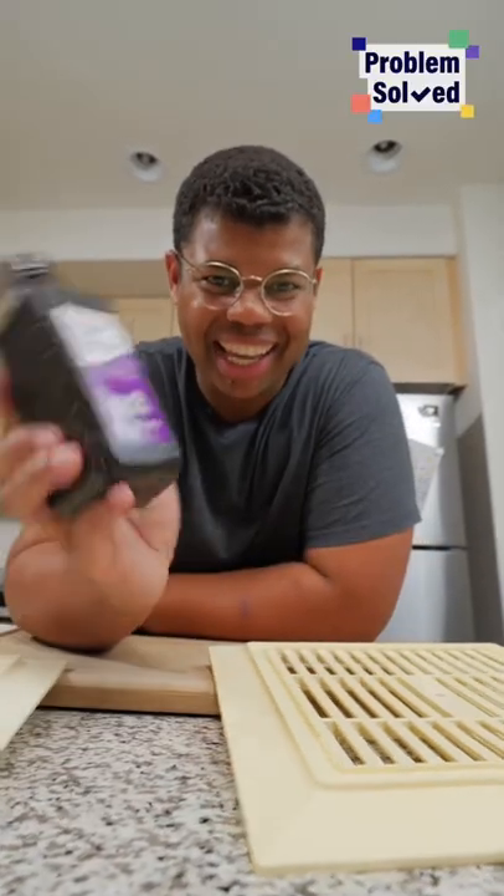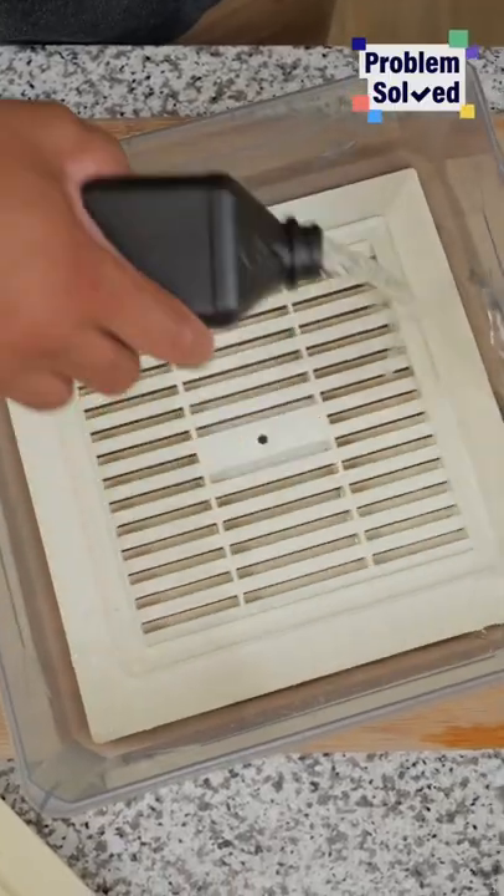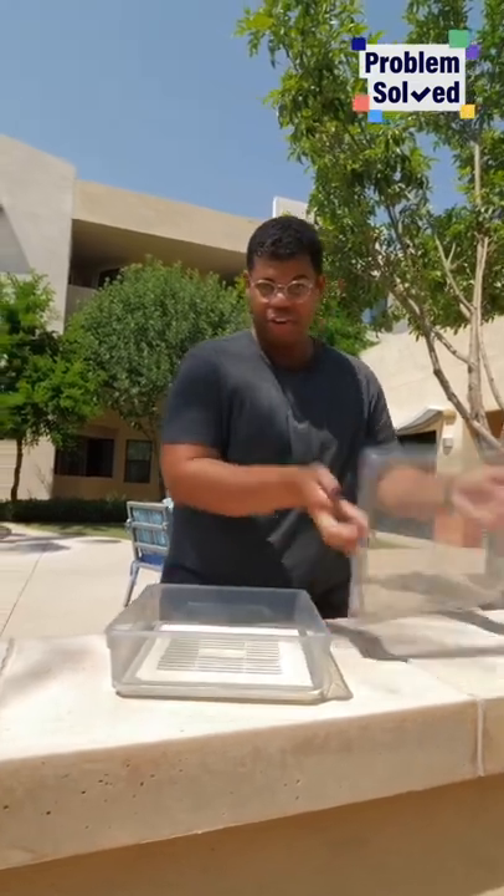You can even rinse it off in the sink. A simple way to get these white again is hydrogen peroxide. You'll want a container big enough to fit your grates in. Submerge it in hydrogen peroxide. Just let this sit out in the sun for a few hours covered.